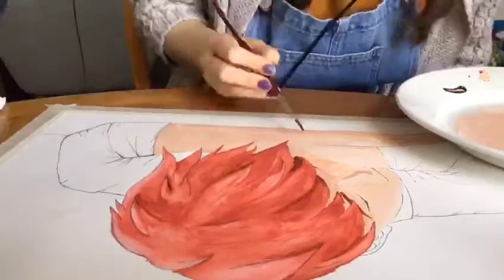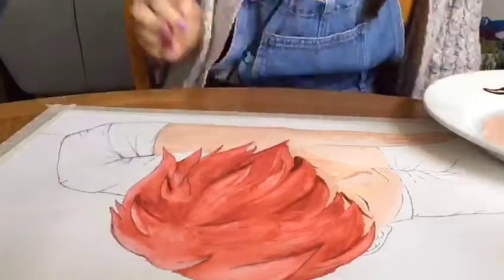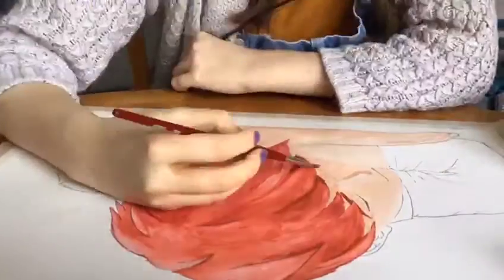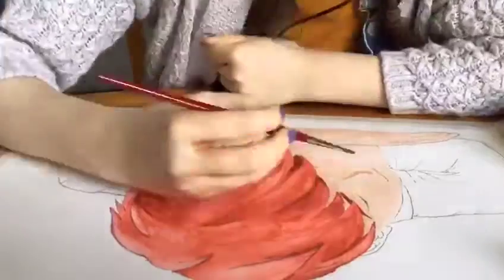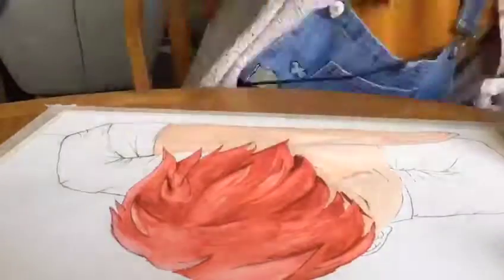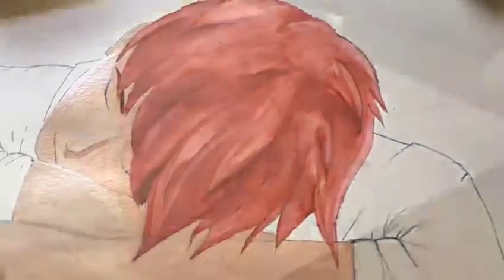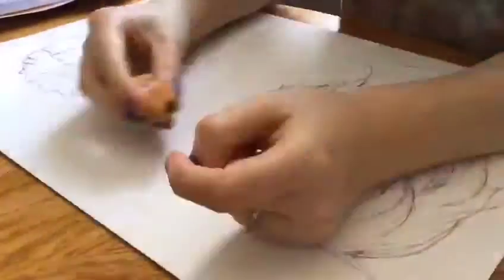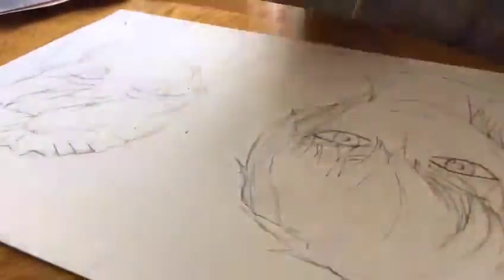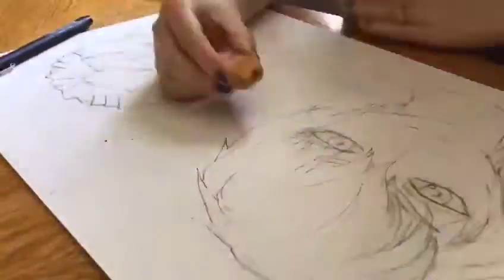Between those shots I also did his hair, and I'm really happy with how it turned out. I added some lines of lighter and darker shades of the hair paint in order to give it a bit more dimension. Then I went on to pen ice and fire.